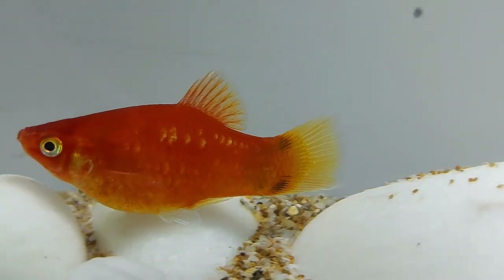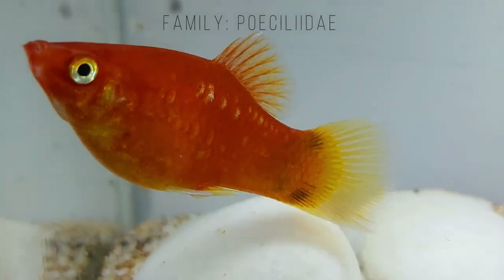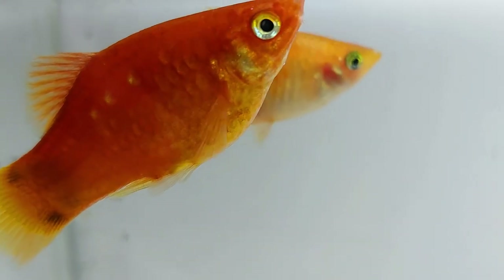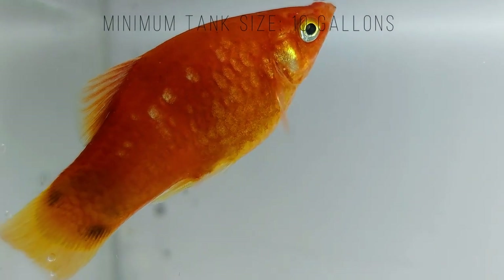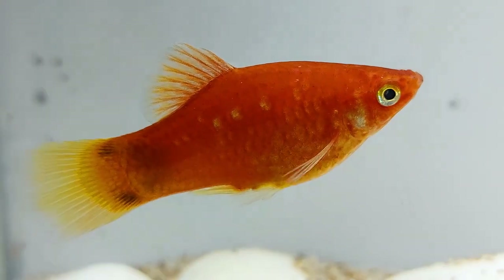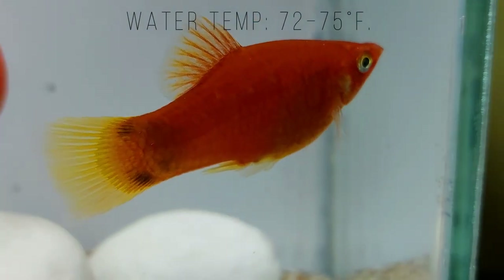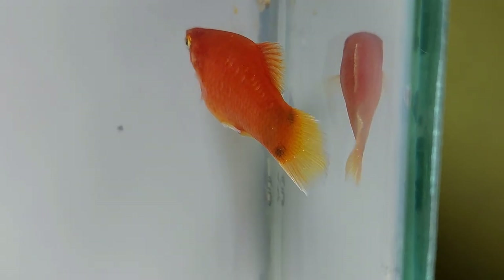Platyfish are small, peaceful fish. Even though they are not considered shoaling or schooling fish, they are much happier when kept in small groups. They are very active and love breeding. Platys spend most of their time swimming in small groups in the middle of the water column among the plants and hiding between the floating leaves. They are not usually aggressive, but you might find that the males overwhelm the females if you don't keep the right ratios. Remember to always keep the tank covered as they can jump out of the tank.